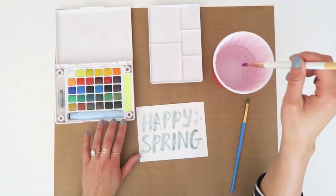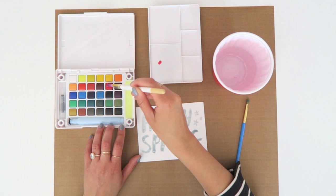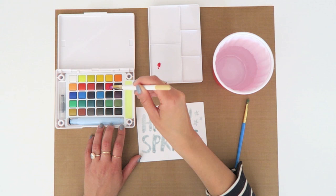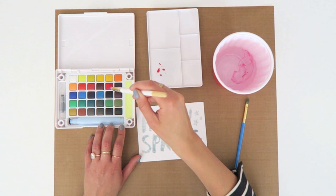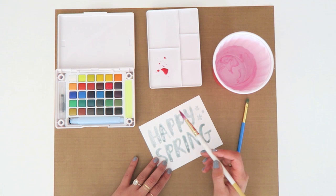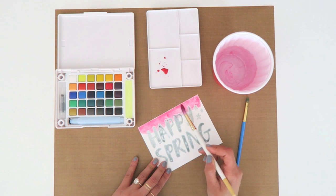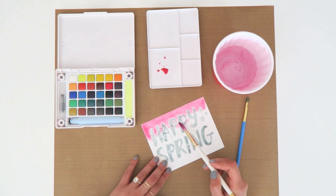I'm taking a cup of water and these brand new Koi watercolors — they come in this awesome little travel case. I'm using a Heidi Swapp brush instead of the water brush that comes in the case, just because I want to use a larger brush for the coverage since I'm painting the background. I'm adding a little bit of water and mixing up a color. I love how this turns into kind of a fuchsia hot pink. When I feel like I've got enough on the brush, I apply it to the cardstock — this is watercolor paper so it takes on the paint really nicely.